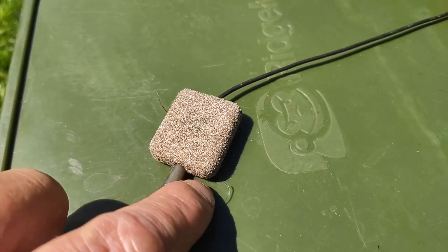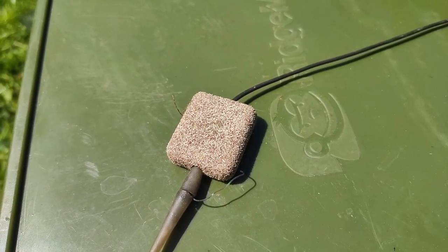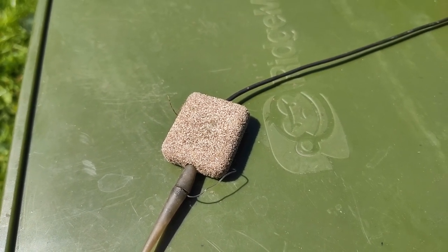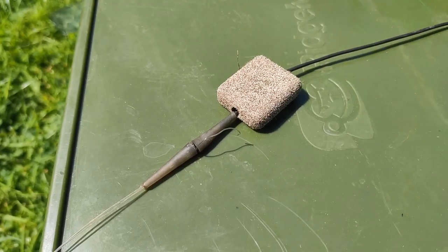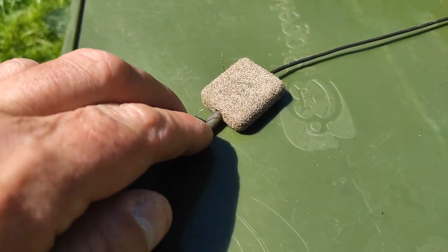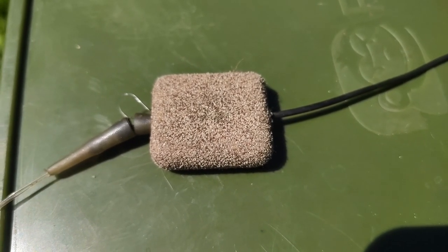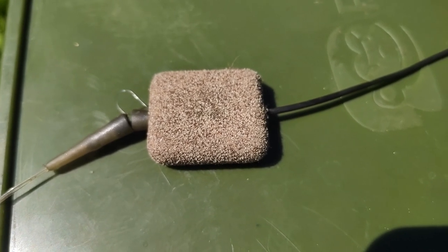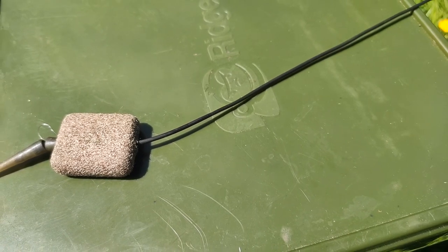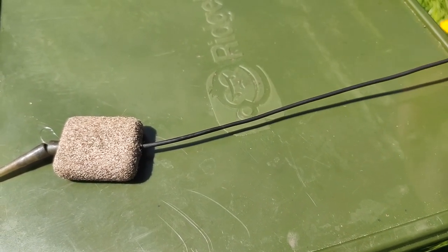So basically it's all to do with this little tag end. When you tie your quick change swivel on, just leave a long tag end — don't cut it off. What you do is you put that little tag end in the hole like so, so the tag end is in with the anti-tangle swivel wedged into the inline lead. In a fishing scenario, this is your main line here.